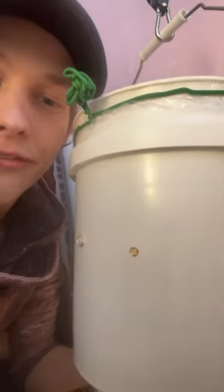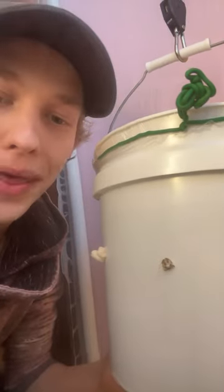Let's peruse a mushroom fruit tent, ladies and gents. A couple of different stages of development here. That first one has been harvested, and we got some little pins.